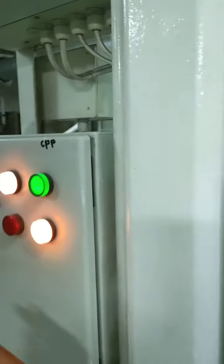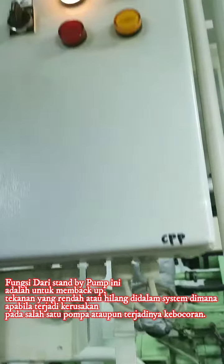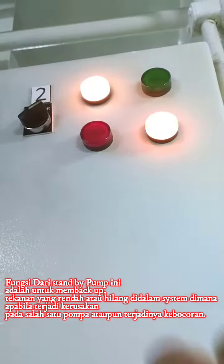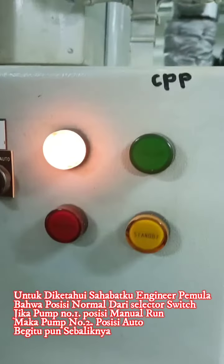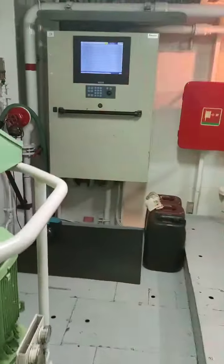Menandakan bahwa pompa standby itu berjalan. Nah, demikian pompa nomor dua kita akan tes — cukup memindahkan selektor ke posisi auto. Seperti sahabat-sahabatku lihat, sekitar 3 detik. Dan selektor nomor satu kita ke posisi off. Ini alarm juga — terjadi alarm.